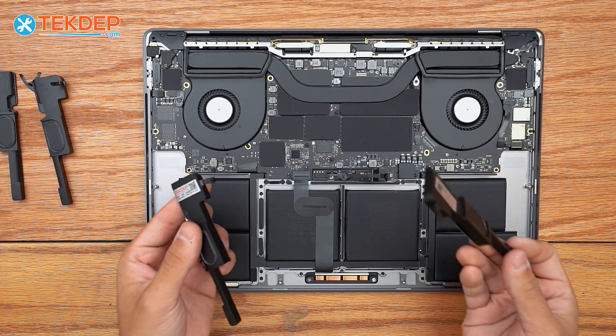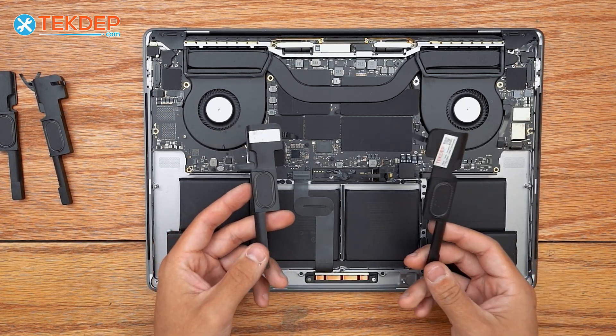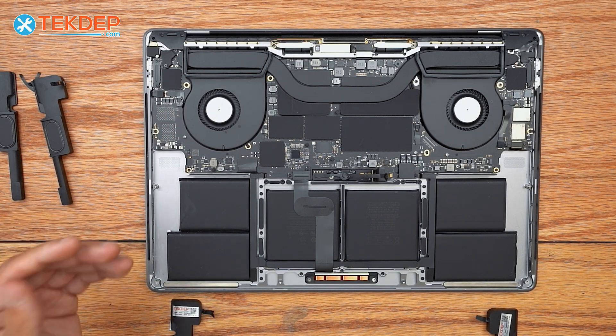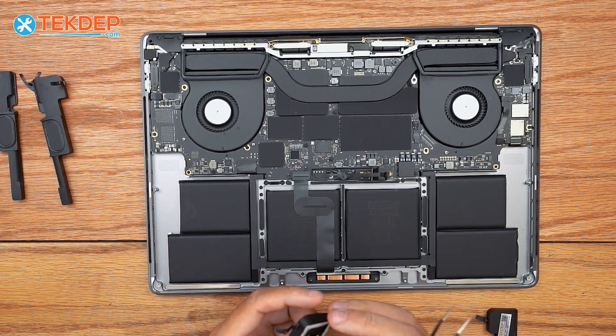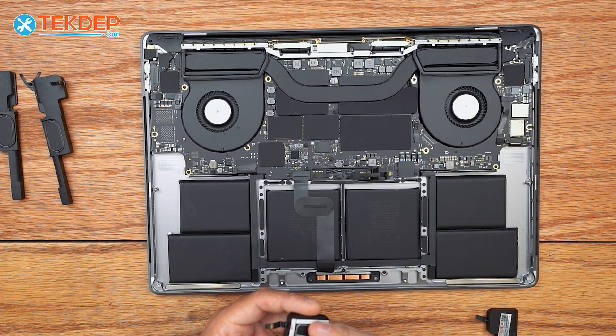We've got our brand new speakers here. If you're looking for these speakers particularly, we will have them linked in the description below as well as available at our website techtip.com. If you're interested in a mail-in repair similar to the one you're seeing today, or any data recovery work, we'll also have that linked in the description below.